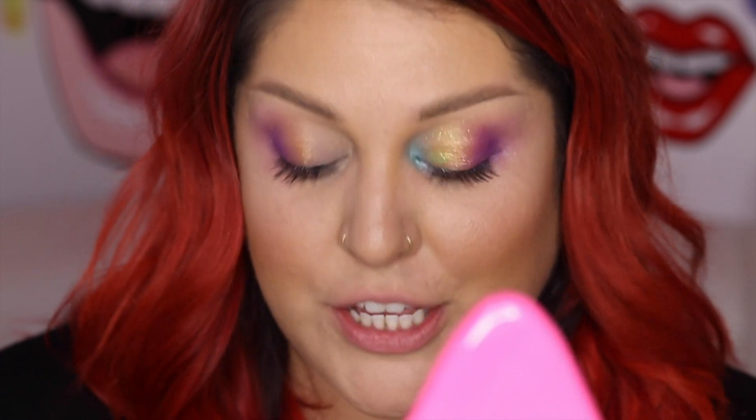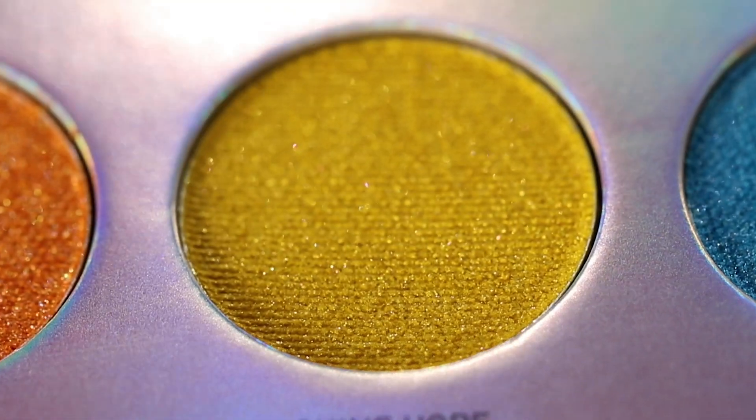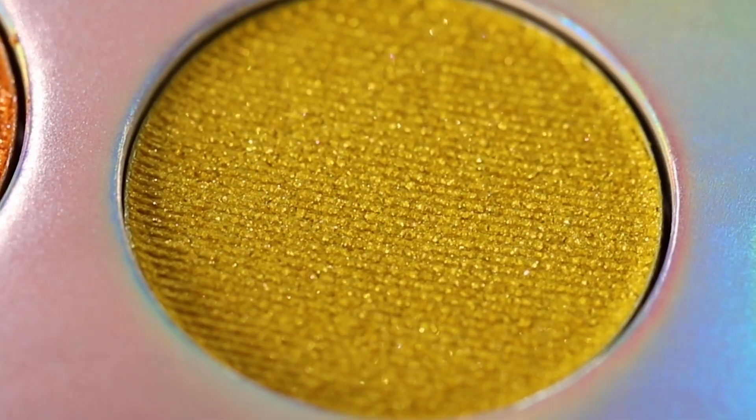Next up, we have Shine Hope, which is a very shimmery yellow with a little bit of an orange fleck in it. And that's gonna go right here next to the orange. Again, with our finger. I like to use my middle finger — a lot of people will use their ring finger.